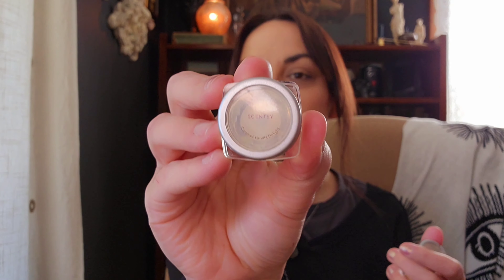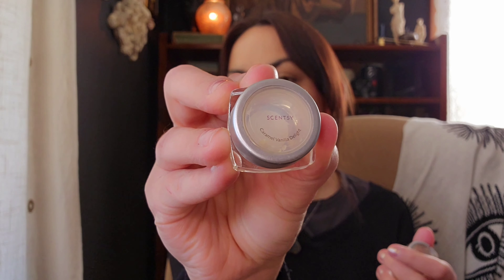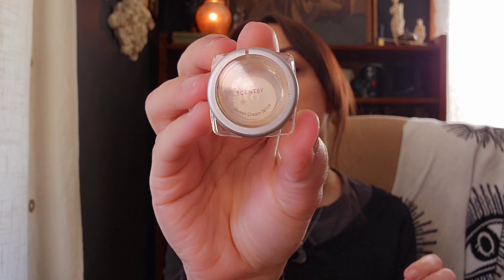Into Scentsy — let's start with these testers. I'm going to go through them quickly. I melted all of these mini testers — I just put three mini testers in one warmer at a time, using three warmers in the back room. I pulled out a bunch of bakery scents and just melted them all together. First up is Caramel Vanilla Delight, which is caramel vanilla — not a favorite of mine.